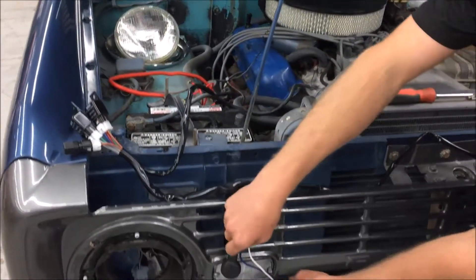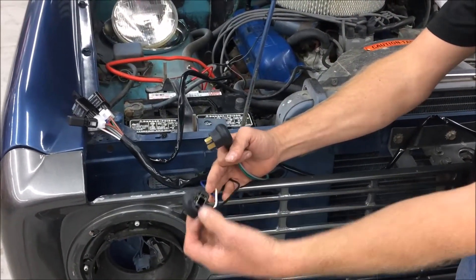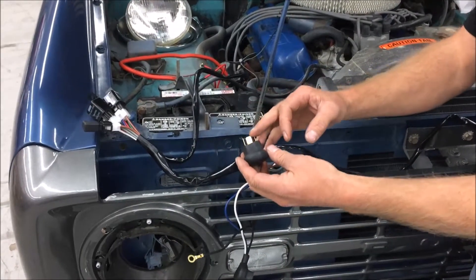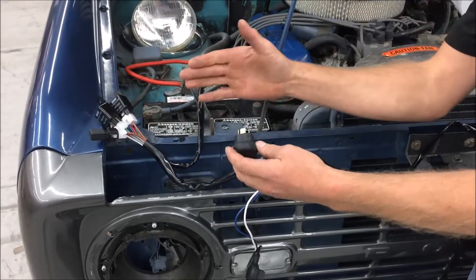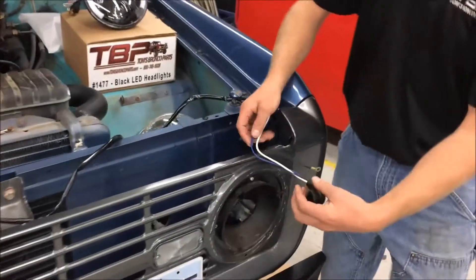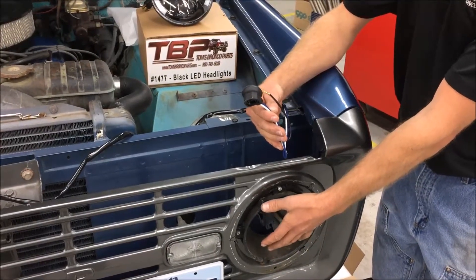This diode allows the low beams to stay on when you click the high beams on, and it gives you a lot brighter output because both elements are going at the same time. Come down the harness a little bit more and you'll notice the female plug will go directly to the back of the new headlights we're going to be installing, and this male plug will plug directly into the factory passenger headlight socket — so it's a plug-and-play setup. There's also another lead that's going to go directly to the driver's side headlight in order to make it function.